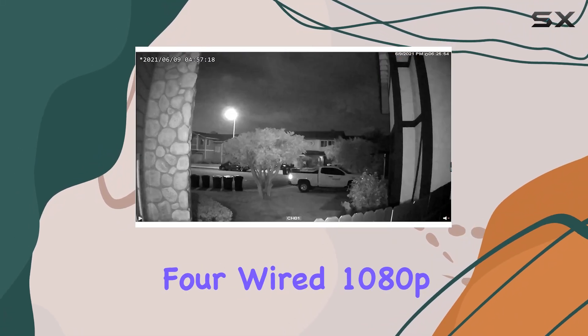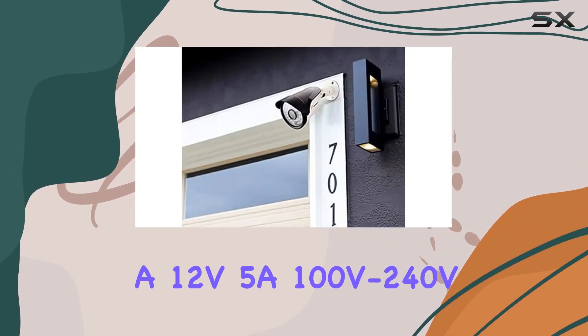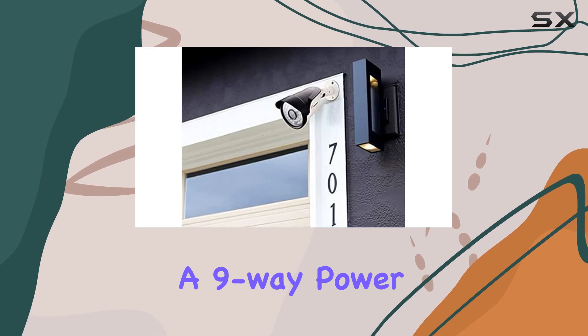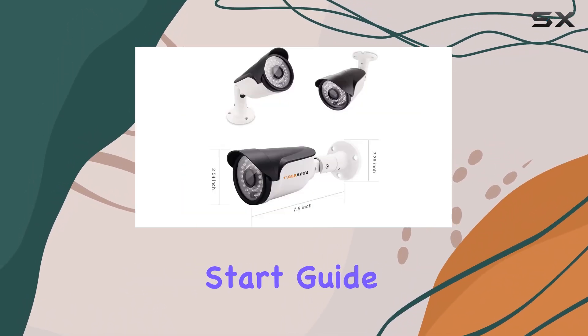Included in the bundle are four wired 1080p security cameras, a 12V 5A 100V–240V power adapter, a nine-way power splitter cable, screws for installation, and a quick start guide for easy setup.